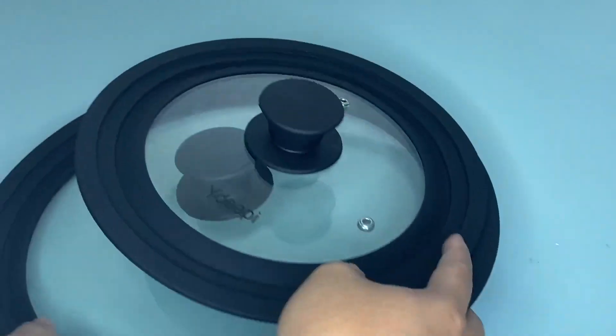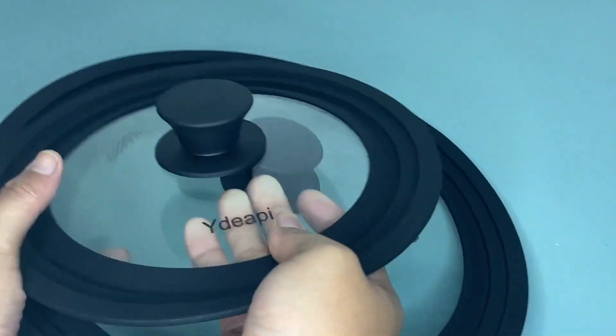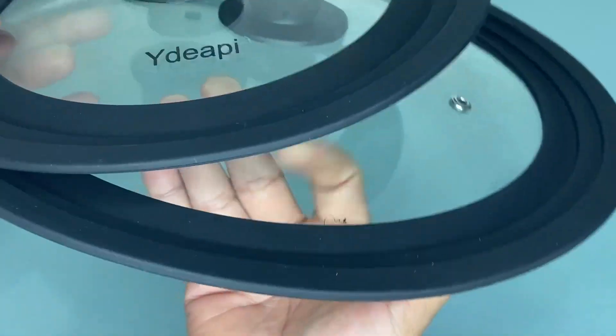That's why I recommend this White Jappy universal lids for pots, pans, and skillets — because it fits on most pans and pots and you can save more space in your kitchen. If ever you should definitely try this because it is worth buying.